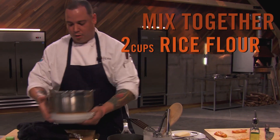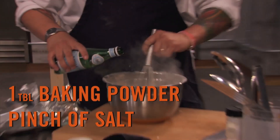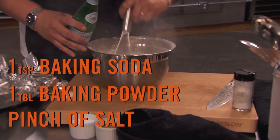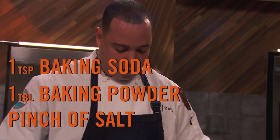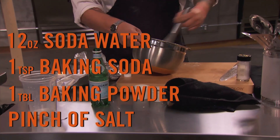Now I'm gonna walk you through a really easy tempura batter. Start with two cups of rice flour — it's not as heavy as all-purpose flour. Add a little bit of salt, a touch of baking powder — probably about a tablespoon — and a teaspoon of baking soda. Then add about 12 ounces of soda water; it's got to be carbonated. You can use ginger ale, beer, maybe even a little Moscato.